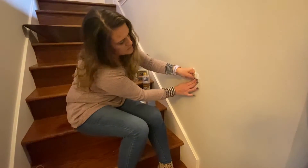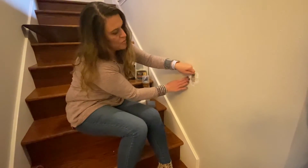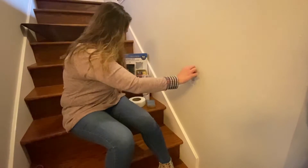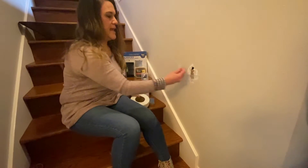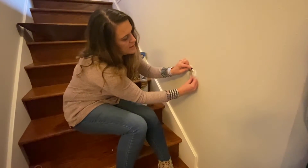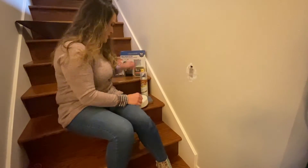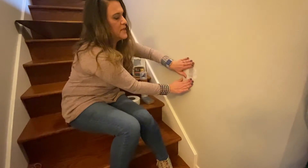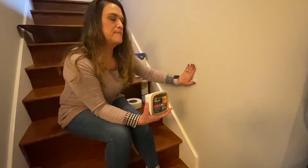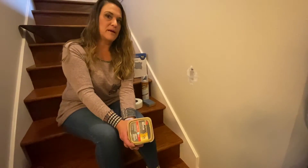I've got a little bit too big of a piece there, but not a big deal because we're going to be going on top of it. It comes in a roll like this and you just cut it off, and that is what's going to hold our little hole in place. Then from there we'll do our spackle, texture, paint — easy peasy lemon squeezy.